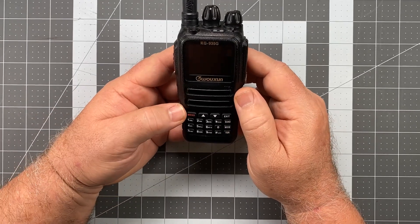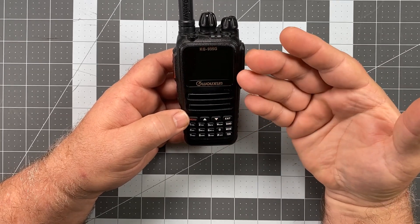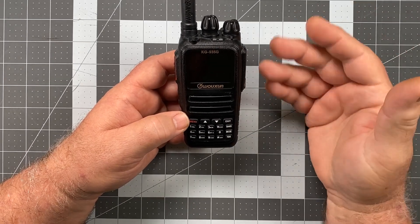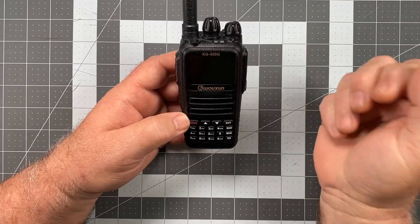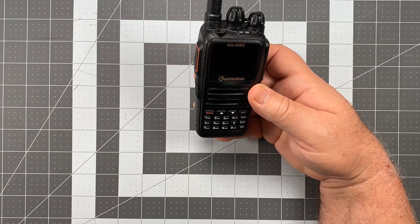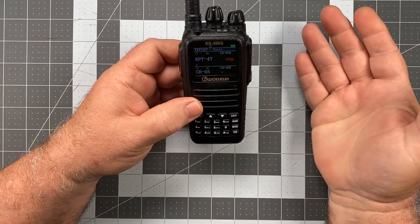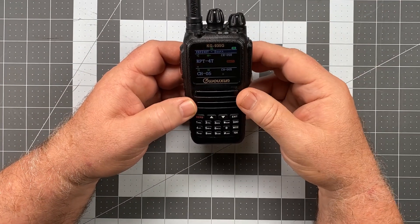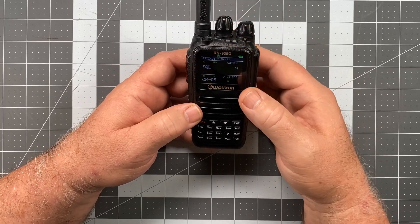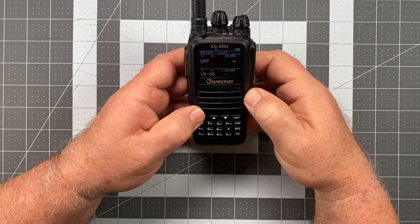So the first thing we're going to deal with is the standby backlight. This is what you see on the display screen when the radio is in standby mode — it hasn't received any traffic, nothing has happened to cause that backlight to activate. So some radio traffic comes in, backlight comes on, goes for 10 seconds, then it goes dark again. Press menu, go to item number six, and that's bright standby. Press that again.